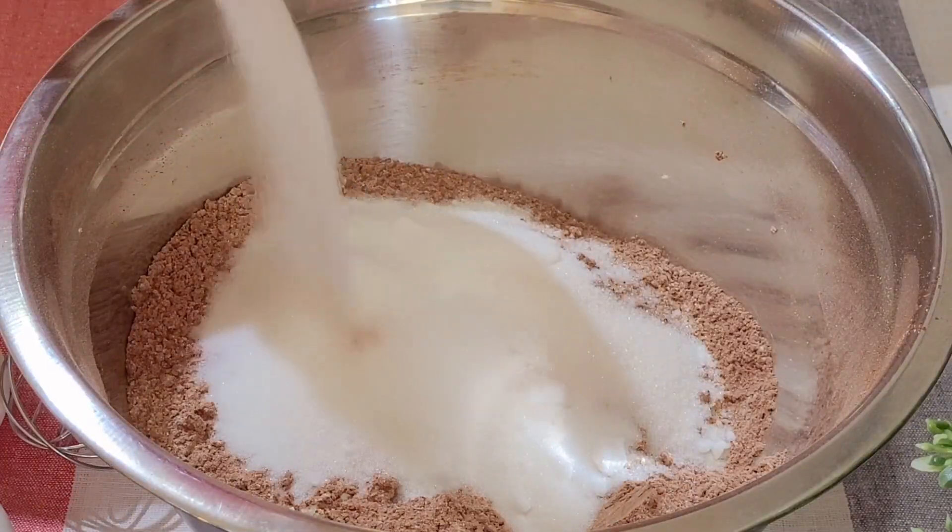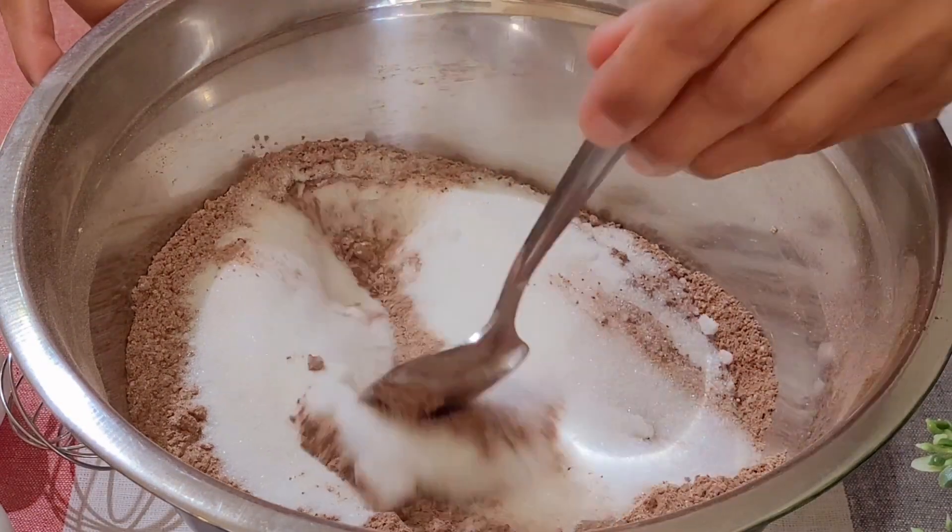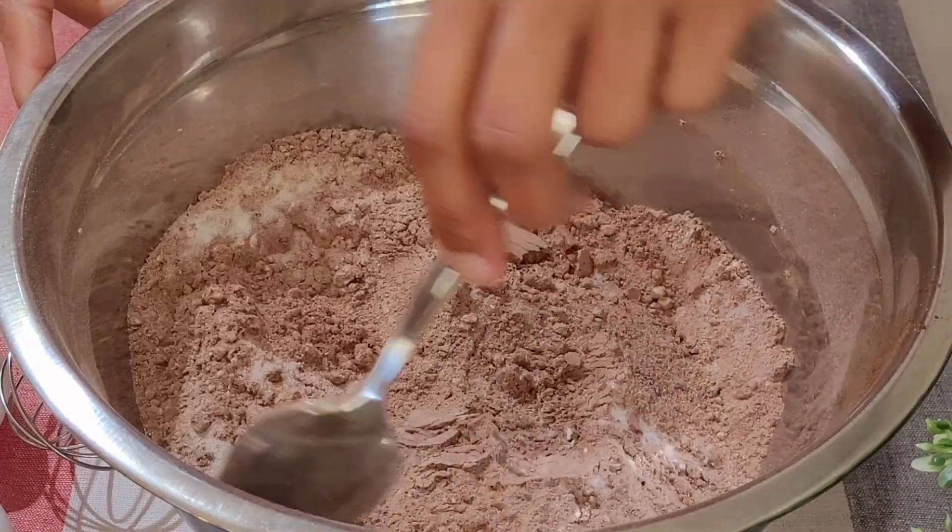I am using 1 cup of sugar, which I find is the right balance in sweetness.